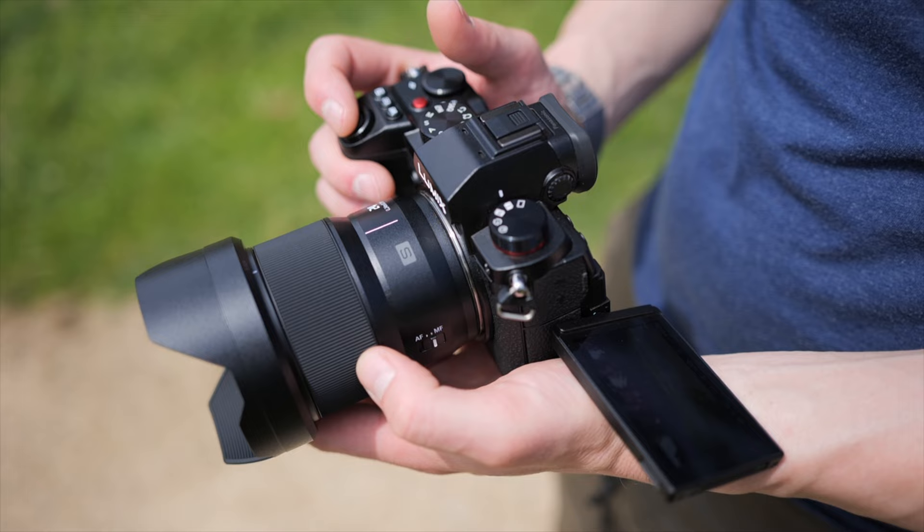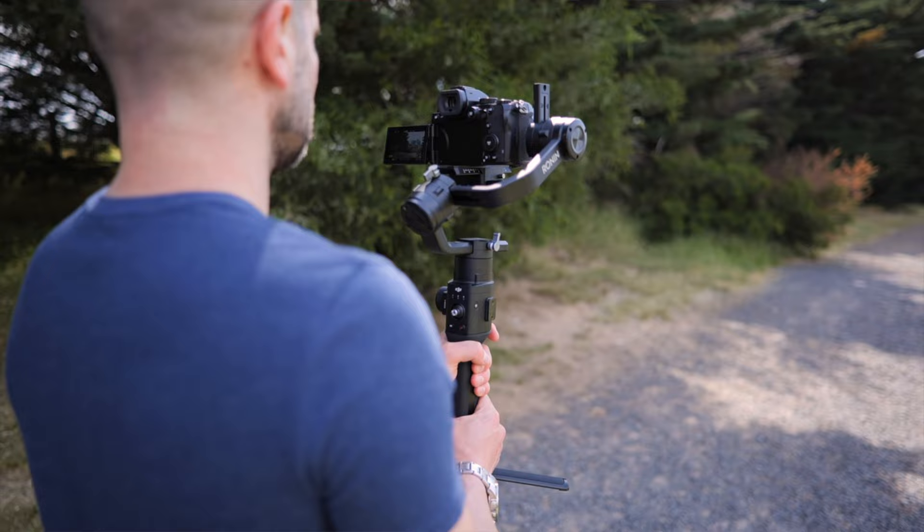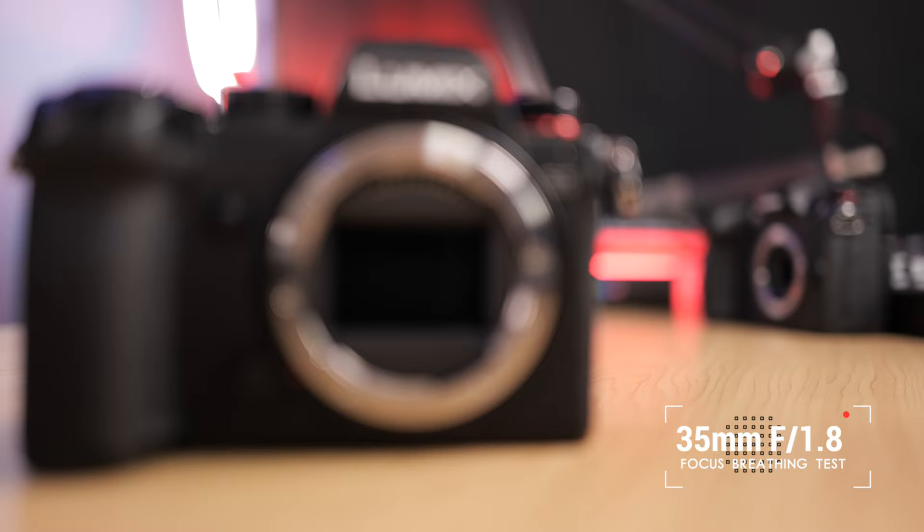Their lenses are exactly the same build quality and size. One thing I can't stand about other brands is they've got like 12 different lens lineups and none of them match — they're all kind of all over the place. These all feel very much the same in the hand, and they all balance exactly the same if you're a gimbal shooter. Due to the optical performance of these lenses and the low focus breathing, you can get really great results when shooting video.